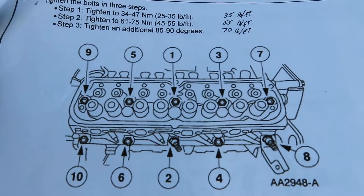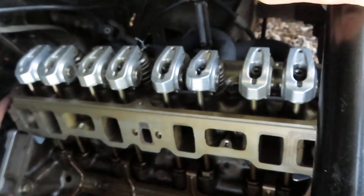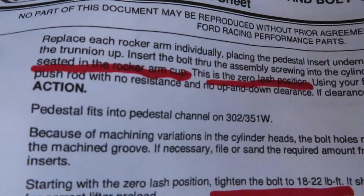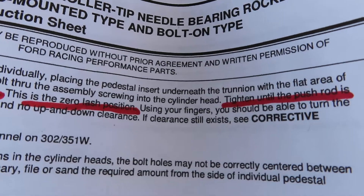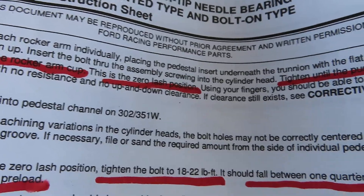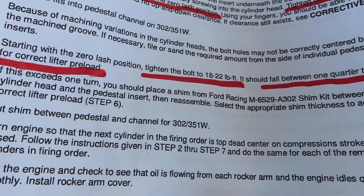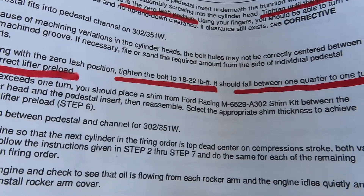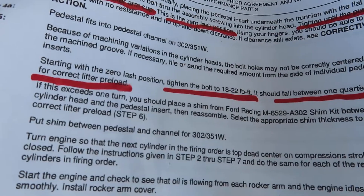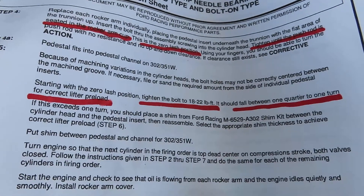It's quite a workout torquing those down while the motor's still in the car. Secondly were the rocker arms - they had to be torqued and tightened in sequence. Everything went on good. The instructions, which I got also from Ford Racing, say to tighten finger tight until the push rod is seated into the rocker arm cup - this is the zero lash position using your fingers. And then from that point, tighten the bolts between 18 and 25 foot pounds, which should fall between one quarter to one full turn for the correct lifter preload. And it did - it was about a full turn of the nut before I hit about 20 foot pounds of torque on those.